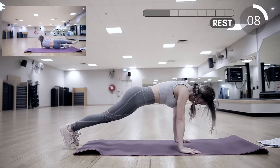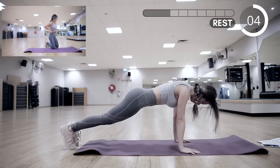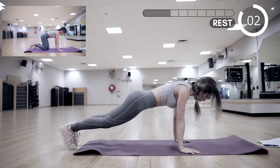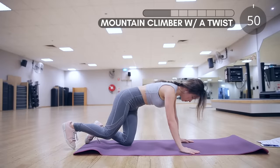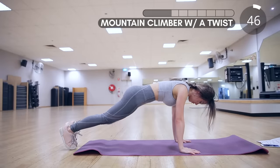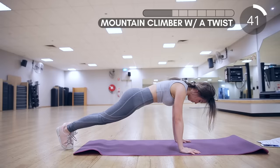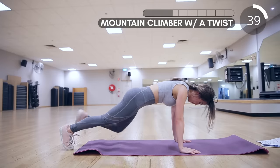Next we have mountain climbers with a twist. Bring your right leg in, then sweep your knee to the left, then do the same on the other side. Do it slow and controlled and you can feel the burn on your abs — especially your lower abs. Always remember to keep your core engaged.